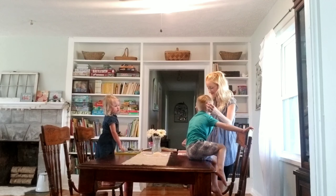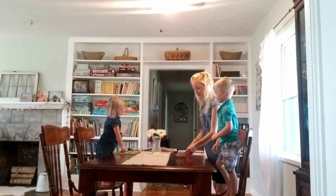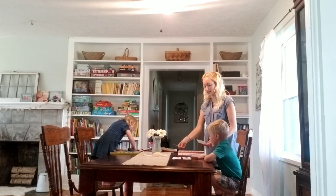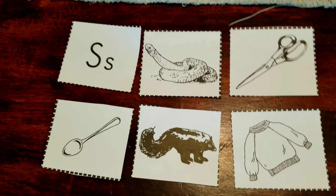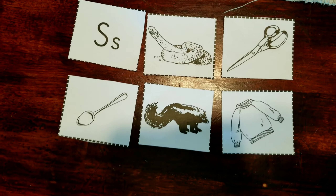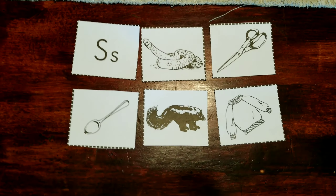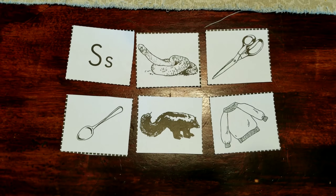After our read-alouds are done, that's normally when we do our worksheets for the day, which are also included in the My Father's World Curriculum. Today we were working on the letter S, and he was matching all the pictures that start with the letter S. He has a ton of fun with these and would probably do them all day long if we let him.